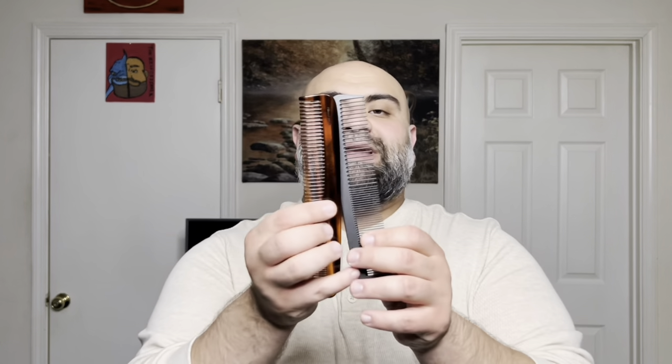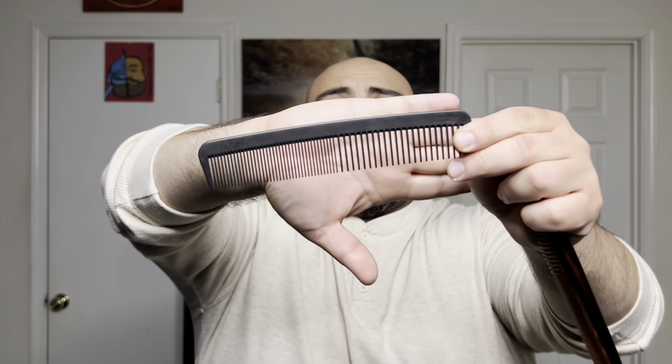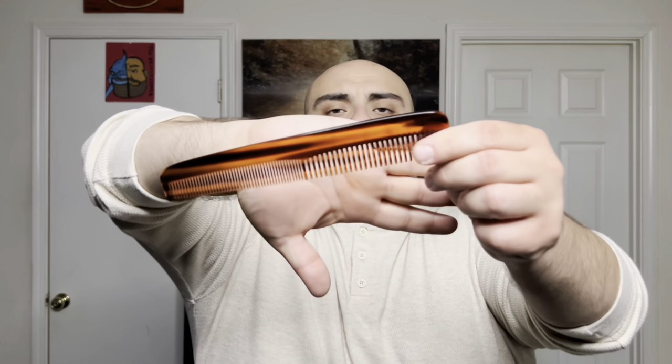Right off the bat you can see two different materials — you get carbon fiber from the Chicago Comb, and the Kent Comb feels more like plastic. We're going to talk about the differences between them, look at their websites, check out the variety of combs available, discuss durability, and determine which one I'm going to stick with and which one I'm going to eliminate.